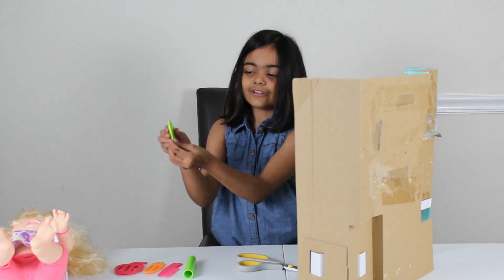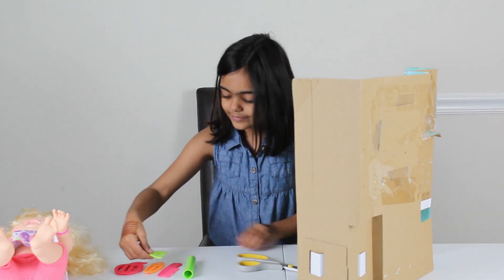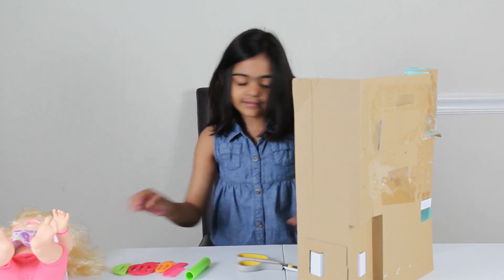We got the last two left — well, not the last, I mean the last mold.